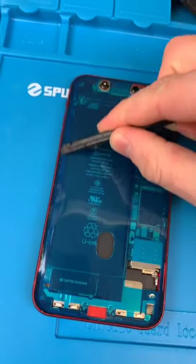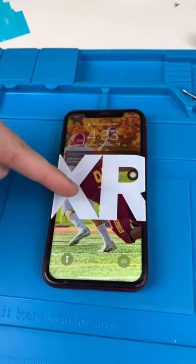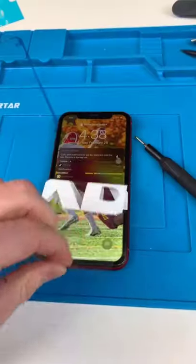Reprogram. New seal. Test it out — that's looking good. Let's close it up, hit that crunch, and we're done.